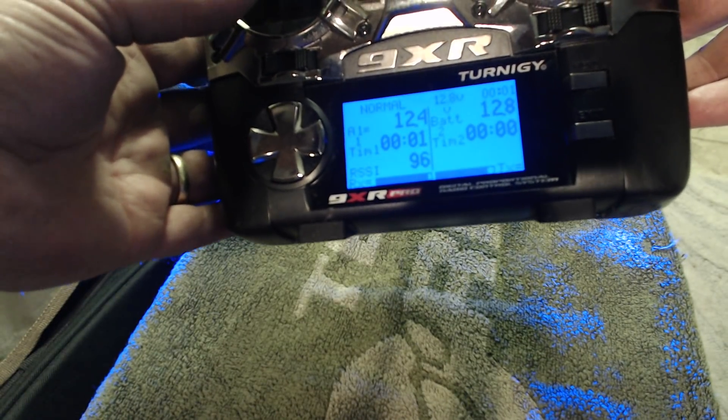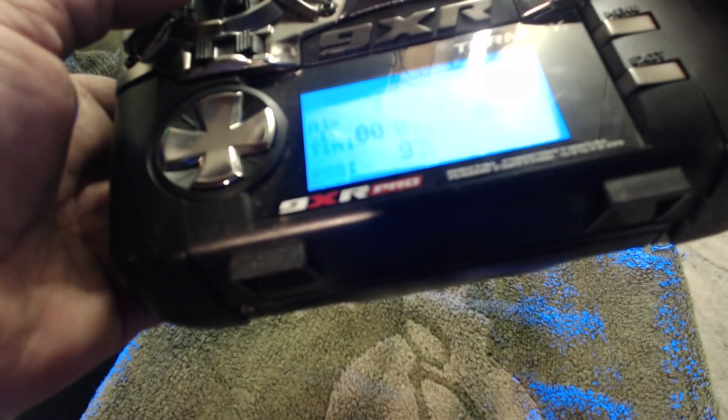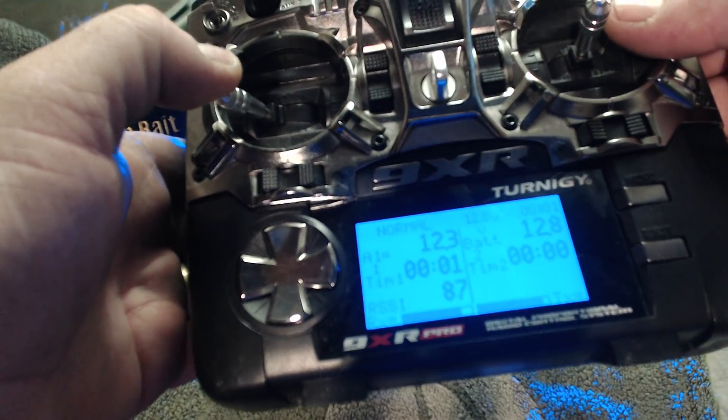Hold it to the left for three seconds — right bait hopper dropped. It drops the bait hopper and flashes the LEDs. You can't hear the hopper drop because I've got them open at the moment. Right bait hopper dropped.